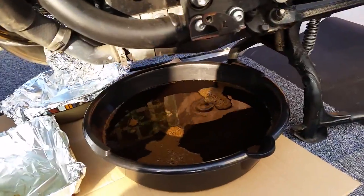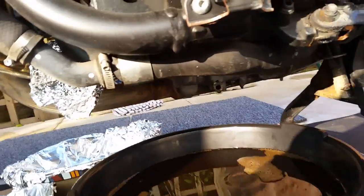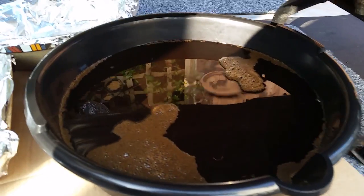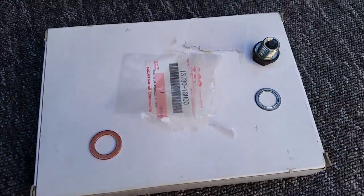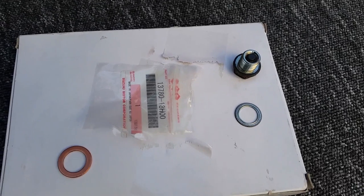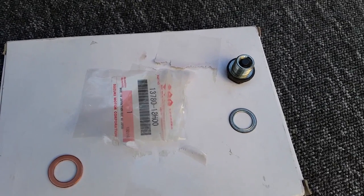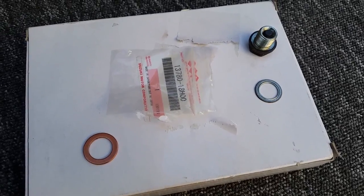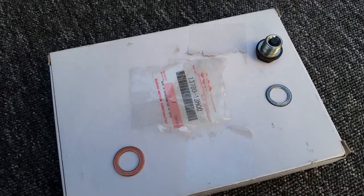That's the oil almost finished draining. I think that's ready for it. And that's the sump nut and washer — cleaned all the top off, making sure there's no swarf and generally giving it a good clean up on the threads. That's my new sealing washer to go on it when I replace it.